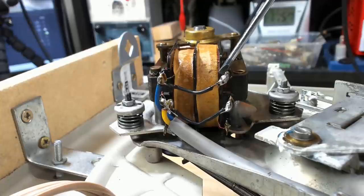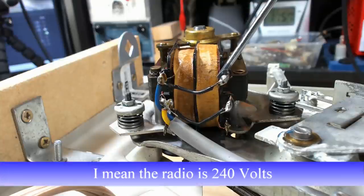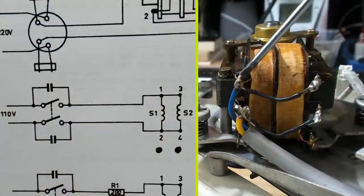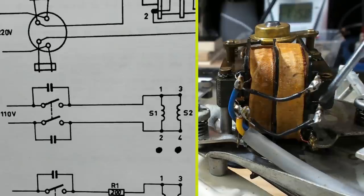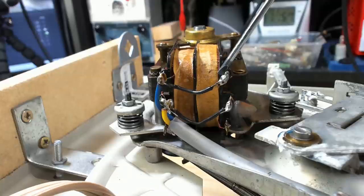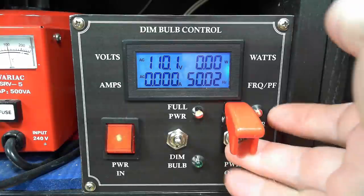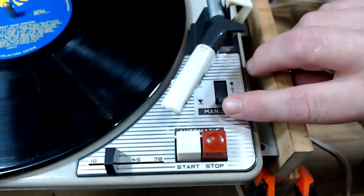I'm going to connect power to this turntable. But before I do, I'd seen somewhere that this motor runs on 110 or 120 volts, even though the gramophone runs on 240 or 230. I've got the schematic here for setting this up on different voltages, and sure enough, this is wired for 110 volts. I didn't put 240 volts in it — it would have burnt this out in no time. I've got the voltage set to 110 volts. I've got it on 33.